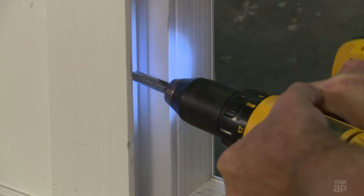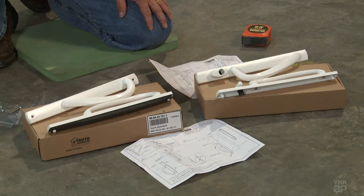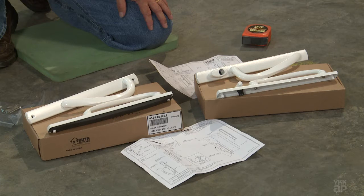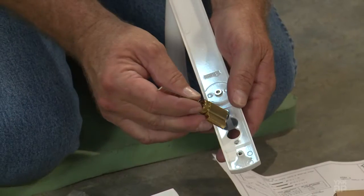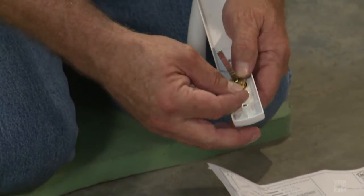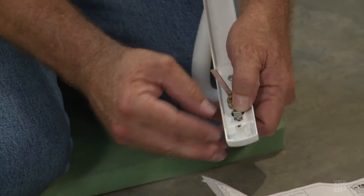Check alignment with the operable panel. For an OXXO door, an inside and outside dummy handle and inside and outside lock set handle are provided, along with attaching hardware and keyed lock cylinder. Insert the lock cylinder into the exterior half of the lock handle and attach it using the keeper provided.